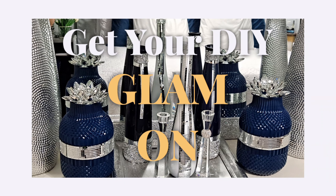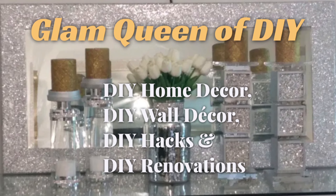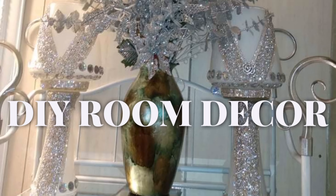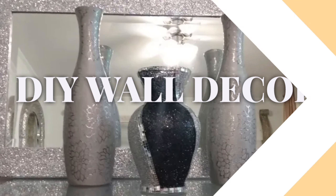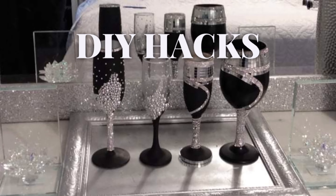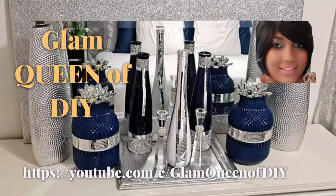Hello DIY Glam Hits, welcome back to Glam Queen of DIY. And if this is your first time here, welcome. Today's video is two Glam DIYs using mirror mosaic tile, diamond rhinestone, and glitter. If that sounds interesting, stay tuned. Please don't forget to like this video, subscribe to this channel, and turn on your post notifications. Alright, let's get to crafting.